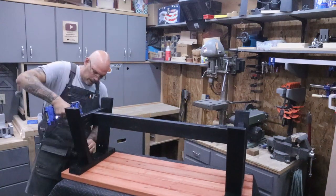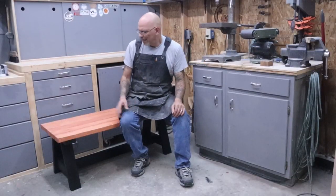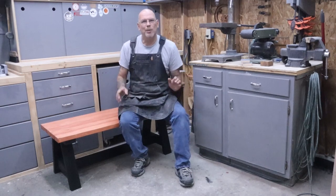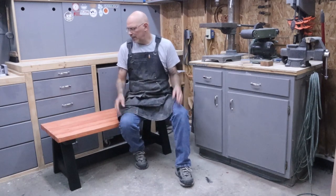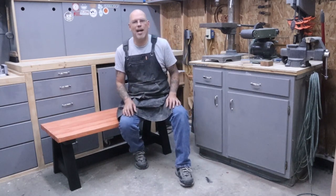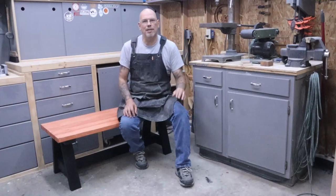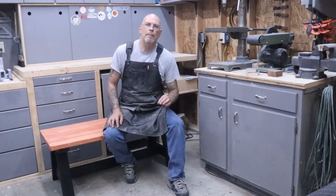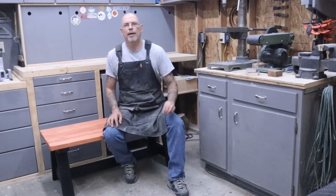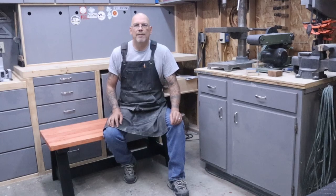Now we just put the bench on top, glue it, and pocket hole screw it, making sure everything lines up with the legs. Man, look how this thing turned out — this came out nice. It was super easy, super cheap, and not hard to build. This is one of those projects you can batch out, make a bunch of, and sell for profit. If you got any value out of this and want to see more easy woodworking projects that sell, go ahead and subscribe, like, and hit that bell icon. Remember to always create and inspire others — thanks for watching, we'll see you on the next video.